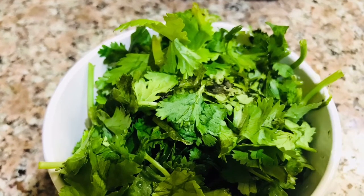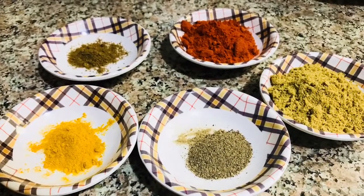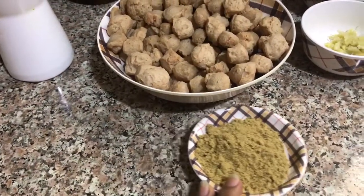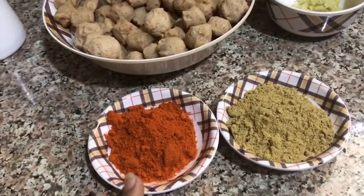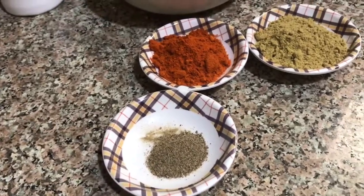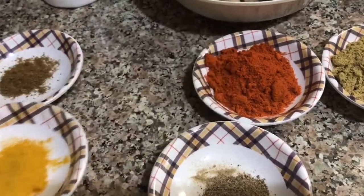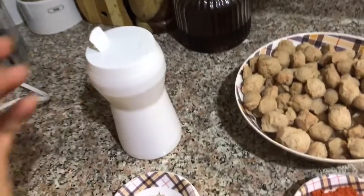1 teaspoon. 3 teaspoons. 2 tsp red chili powder, 1 tsp pepper powder, 1 tsp garam masala powder, 1 tsp turmeric powder, 1 tsp salt, 1 tsp tamari powder, 2 tsp butter powder, 1 tsp oil.